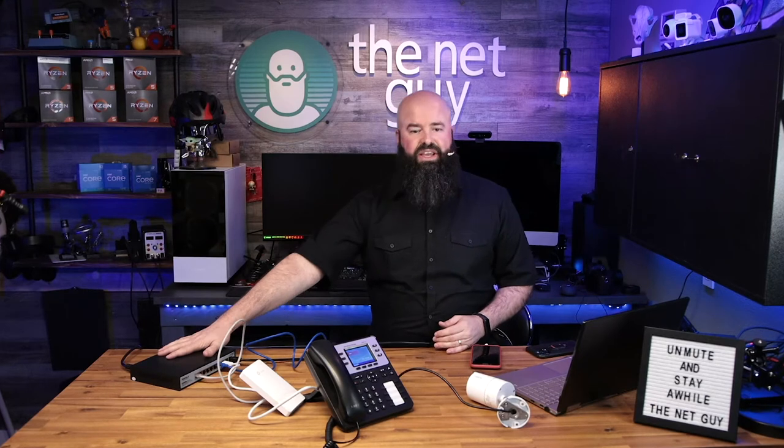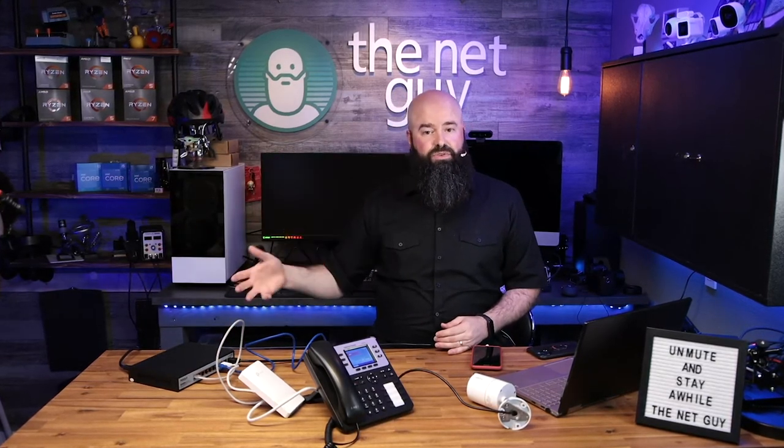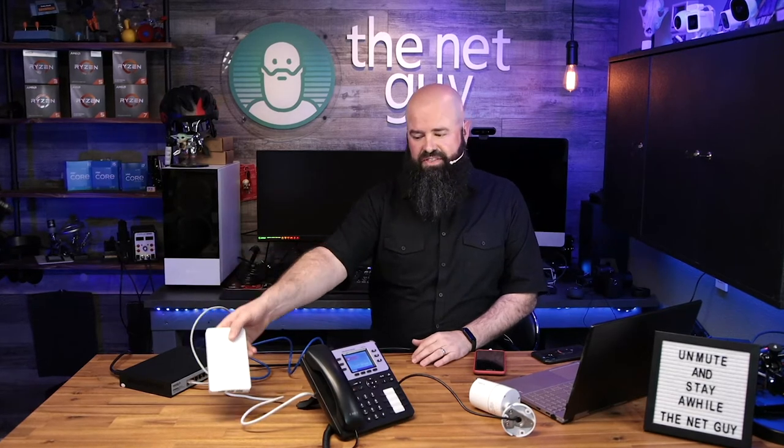Another cool thing when setting up networks like this, especially for phone systems: running all your power through this and onto a UPS means all your phones work in a power outage. If your internet is going to work in a power outage, you can have your phones and security cameras all stay up without needing a UPS at each desk.